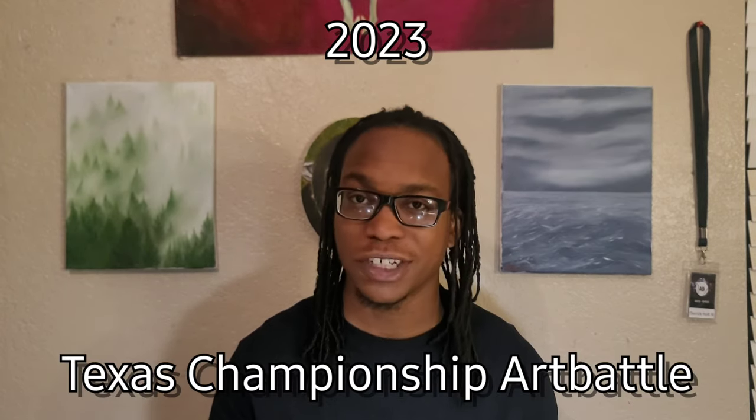Here we go. So if you haven't guessed it by now from the title, this coming weekend I'll be going to Texas State Championship Art Battle. I'm going to be recording my ideas, my thoughts, everything leading up into the very big day. Today is March the 2nd, so that means I have two more days to get everything ready to go. Tonight I will be practicing one of my pieces.